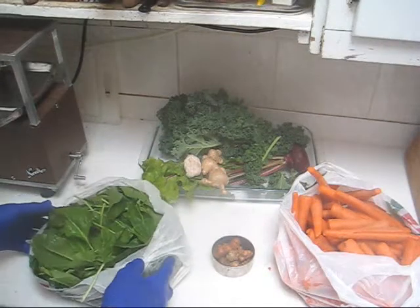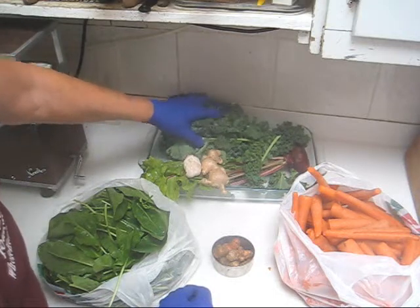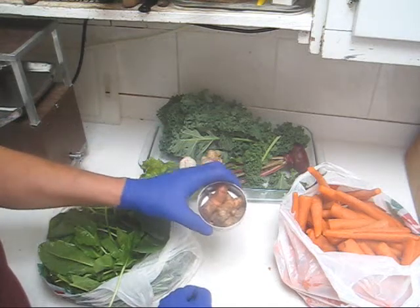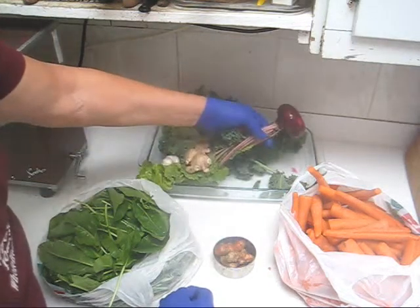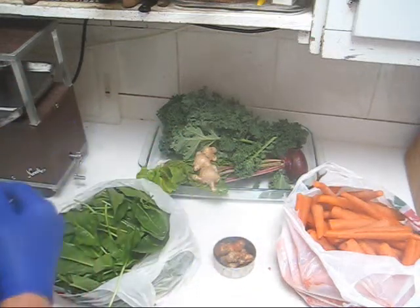Today's juice is going to include French sorrel, kale, a half a head of garlic, ginger and 80 grams of turmeric, one beet with tops, and carrots. Now let's take a look at the juicer.